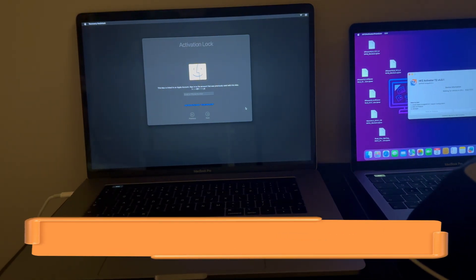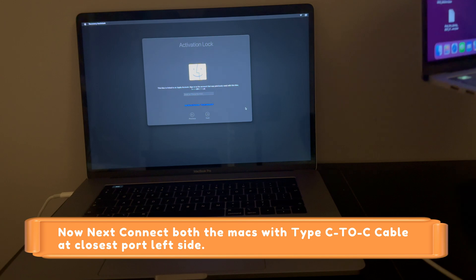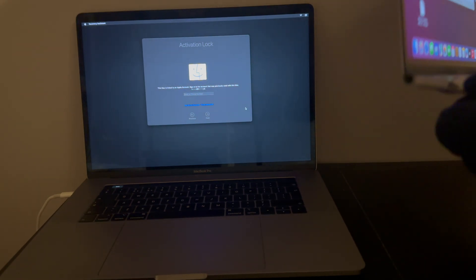First, I will connect my MacBook with a USB-C to C cable. Let me just connect it.